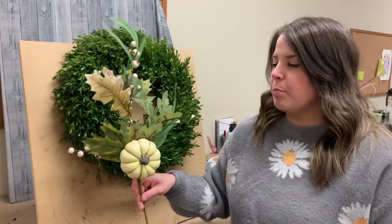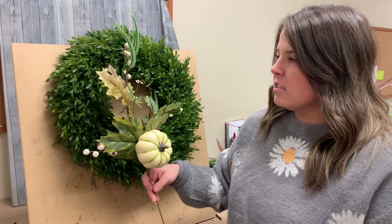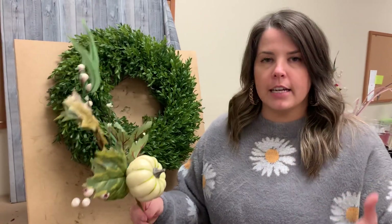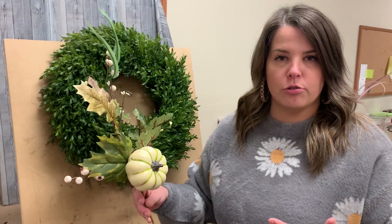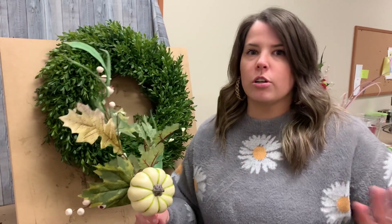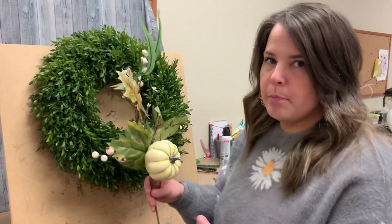Today I'm going to pair it with this beautiful neutral white pumpkin stem. The reason I like this is because some people don't want to necessarily put blue with orange — they want to do blue because they have it in their homes and accent it with a more neutral look. So if you like it with the orange, we have that ribbon set and things like that. But today I'm going to put the blue with neutral.